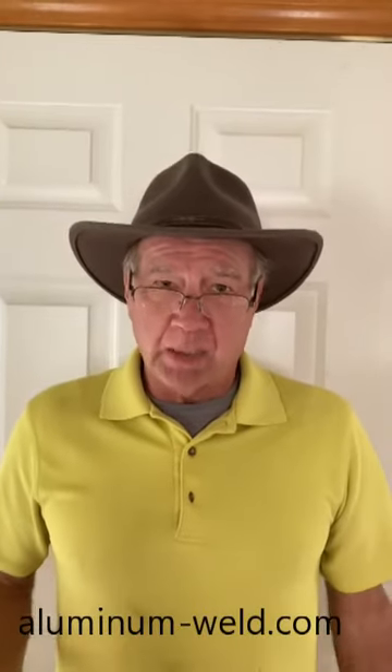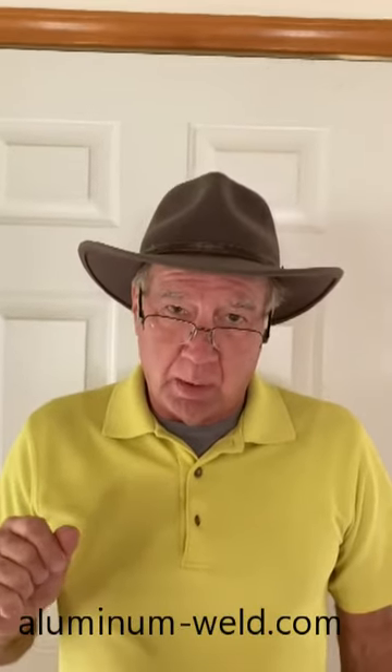Aluminum melts at about 1230 degrees; the rod melts at 735 degrees. It's impossible to touch the rod to something at 735 degrees and have it not melt — there's a 500-degree difference. For very thin stuff, check my can video where I do the side of a soda can.